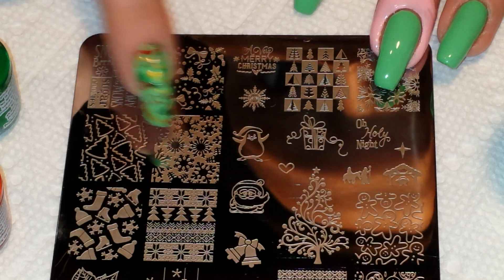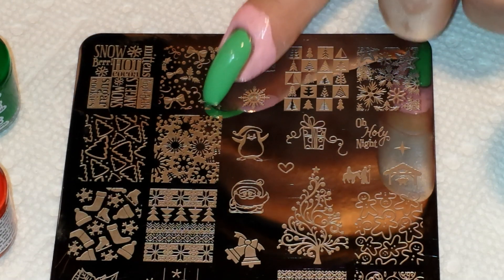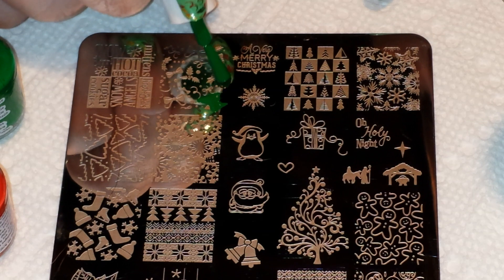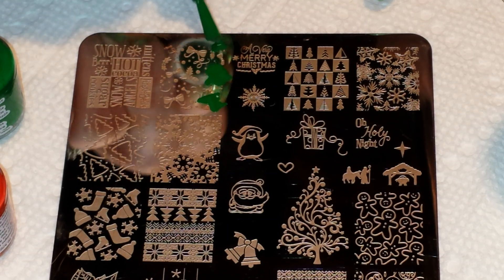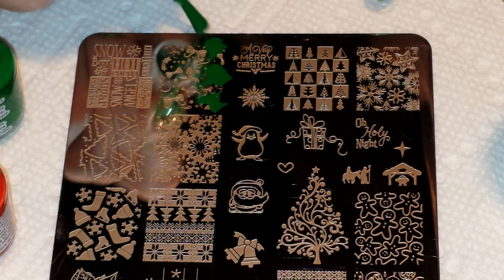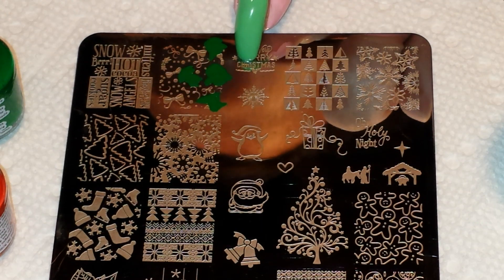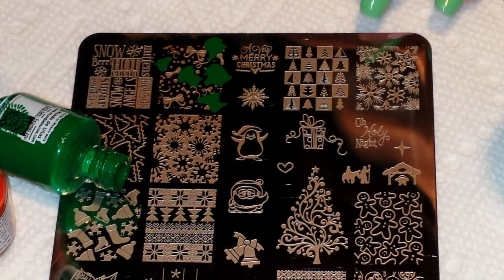I'm going to be stamping this image with both colors. I'll start with the green and put it only where the holly is. Then the bows and the polka dots I'm going to do in red. The polka dots I don't really care what color they turn out because I'm going to use my dotting tool later to go over them with gold. I do wish there was more holly in this image — it feels like it's all centered to one side and the other side is all bows. But it still came out cute, so I'm happy.